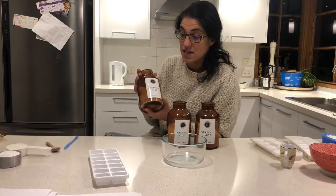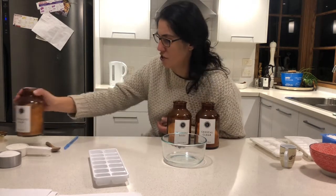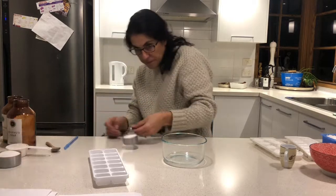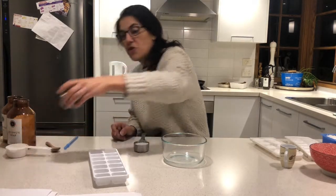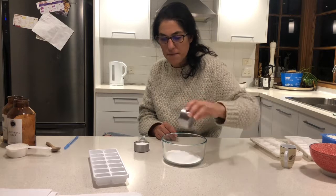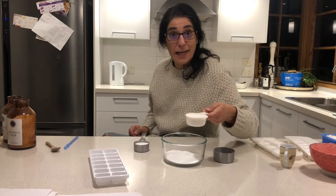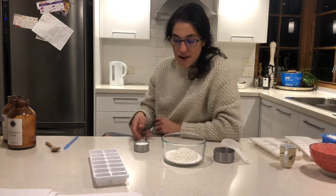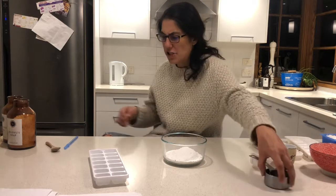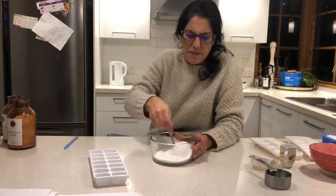You could grind up some soap if you really wanted to — I hate grating stuff, so that's why I don't. The majority of the ingredients is going to be the washing soda. I've got half a cup of washing soda going in. Then the next most is the coconut soap flakes, which does our cleaning and is the surfactant. Last of all, just a quarter cup of the bicarbonate — that's our oxy bleach, our natural bleach and cleaning agent.